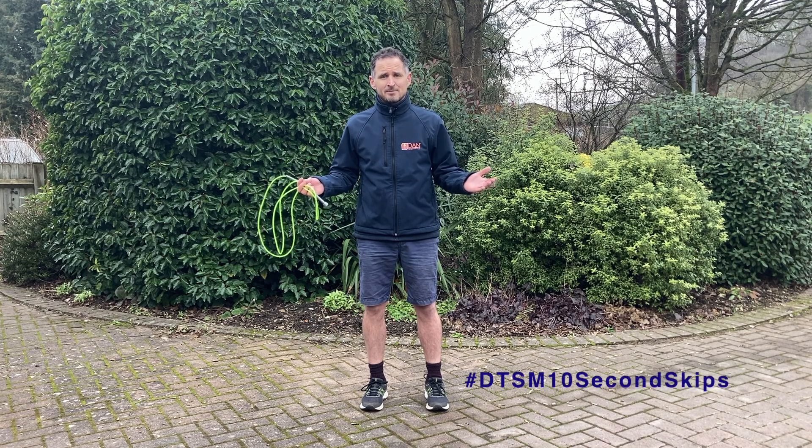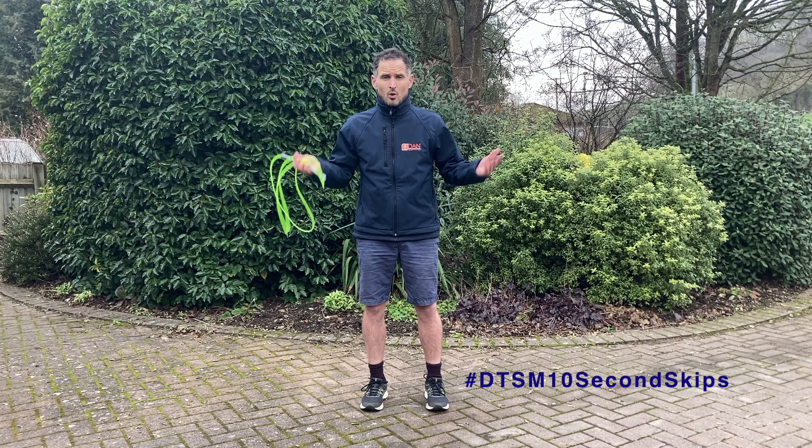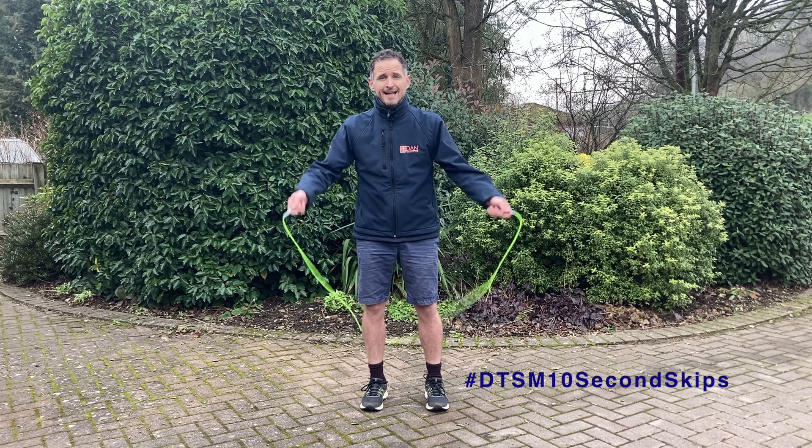Dan the Skipping Man — 10 Second Skips. Learn new skills with or without a rope, get moving, get skipping.